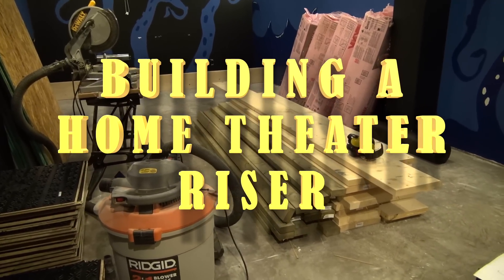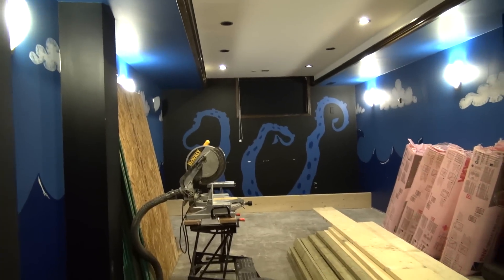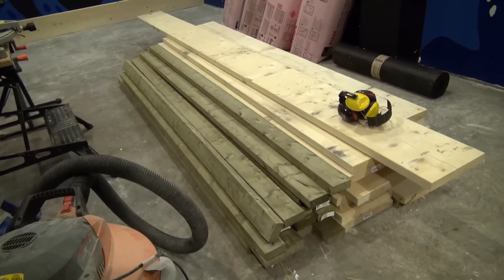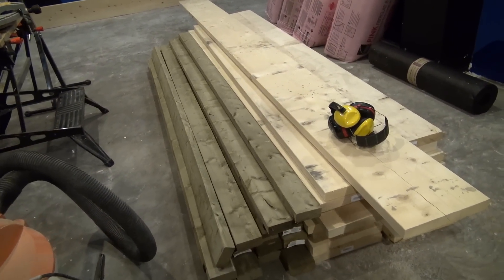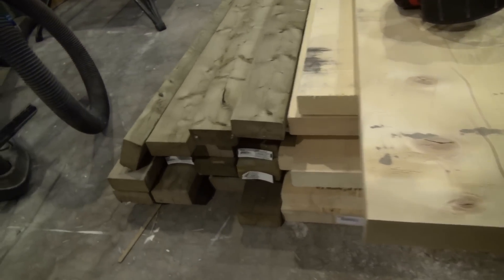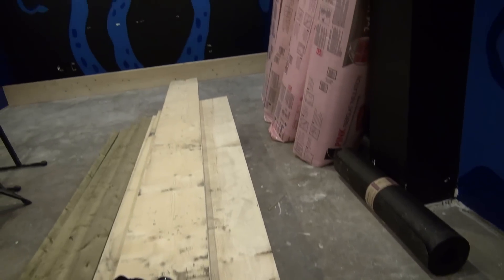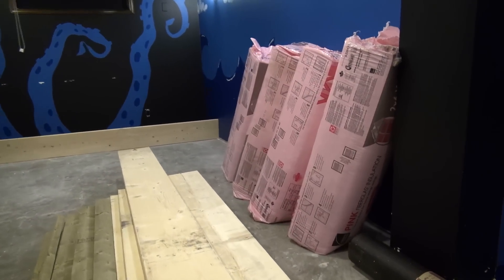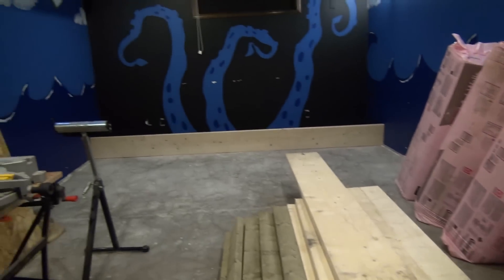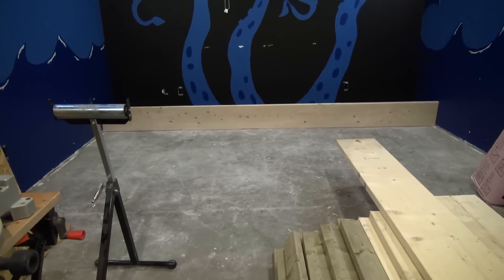Hey everybody, the home theater project is underway and this will be the theater room. All this wood is the riser — I am making an almost 16-inch riser for the back seat. I'm using two-by-twelves and treated two-by-fours for the contact with the cement, pink insulation to absorb some bass sound, a big roll of roofers felt, and a really big space. You can see one of the two-by-twelves against the wall right there, so I've got myself set up.